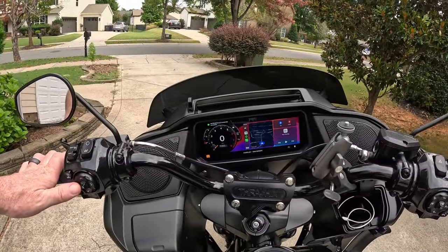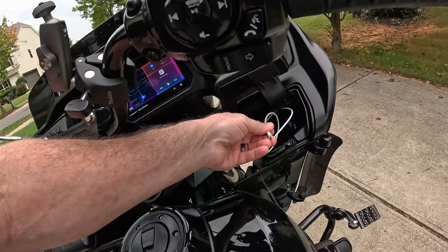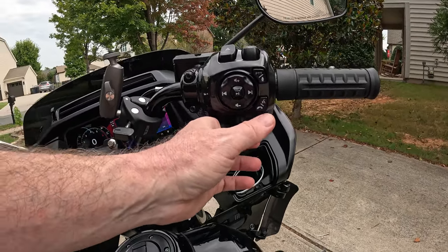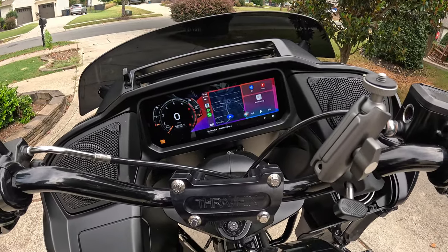Now you'll see we have CarPlay because my phone connected to the bike too. Currently I have my phone connected via Bluetooth — it doesn't matter whether it's connected via Bluetooth or whether it's plugged into the port inside your glove box. I usually connect mine to the port in the glove box because I like to keep it charged. But sometimes I just leave my phone in my pocket. Everything's on. Now watch what happens when I push this button.